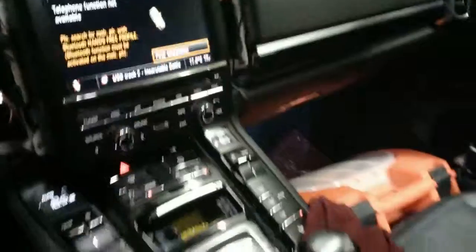I turned the car on just to be sure that if I slide out the unit, I have empty space. You can shift it to drive and turn off the car. It's not an issue.